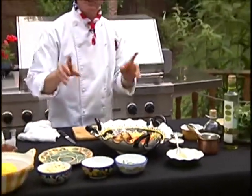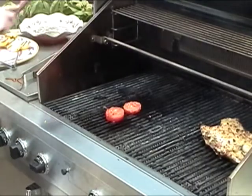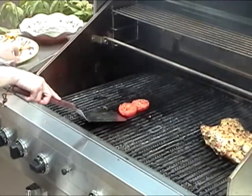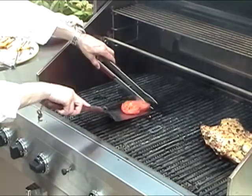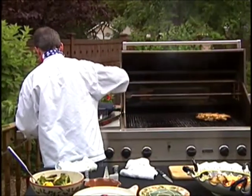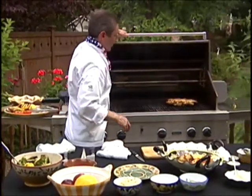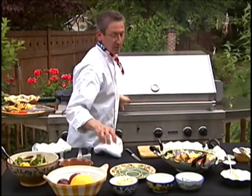Okay, ginger done — let me get our tomatoes, we don't want to forget about those. And our chicken is just about ready.